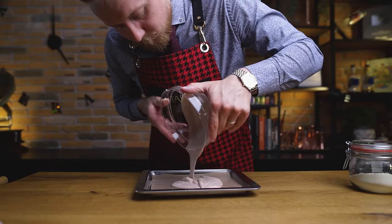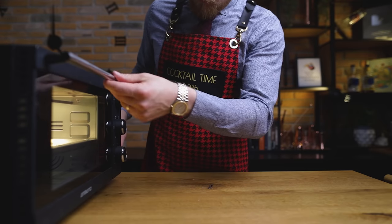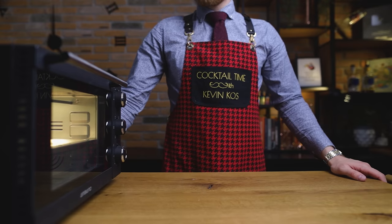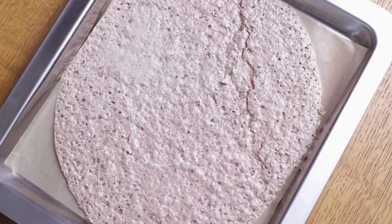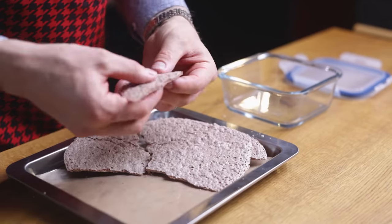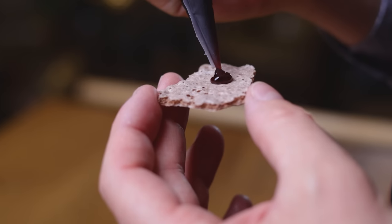Spread the meringue into a large disc shape, pour it onto baking paper and distribute evenly. Then place it in a preheated oven at 80°C or 175°F for about 1.5 hours — the time can vary depending on your oven. Open the oven door a few times during baking to release the steam. Once the brownie cracker is dehydrated, take it out and let it cool completely, then tear it into pieces suitable for the rim of a glass and store them in an airtight container.